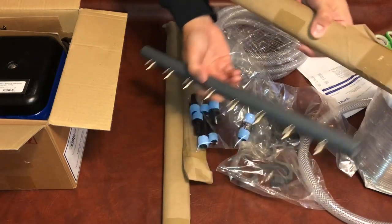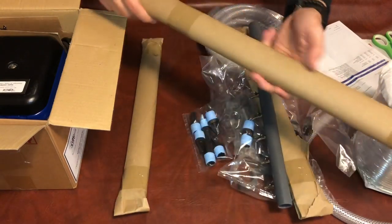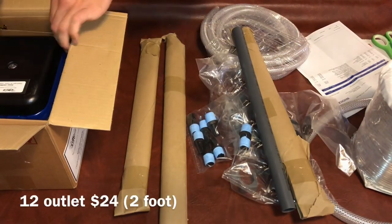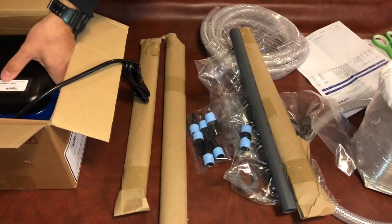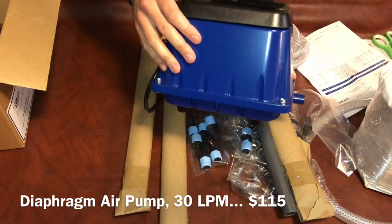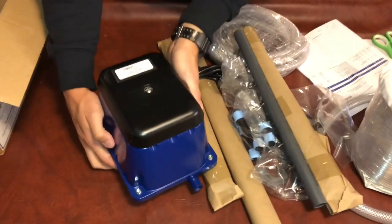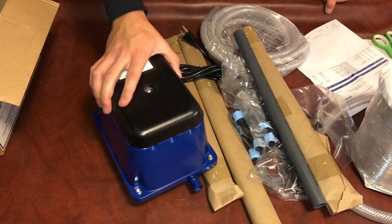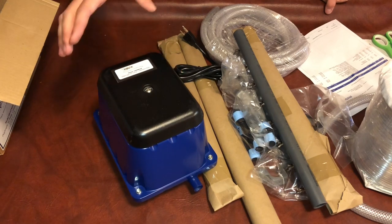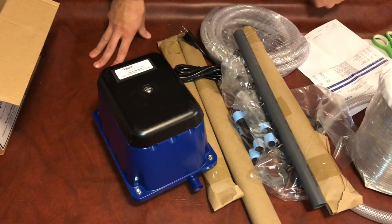I bought three of the eight-outlet units — two still need to be unpacked. There's also the twelve-outlet unit that's going to go on my 55-gallon tanks. Here's the pump I went with — a diaphragm air pump at 300 LPM, $115, and all the air comes out of a two-foot tube that it comes with. I've run this pump in the past and loved it. I know it's reliable and works with zero maintenance. There are very cheap replacement parts when things do go bad. It's an amazing pump and I know it works really well.